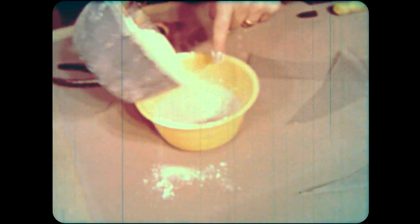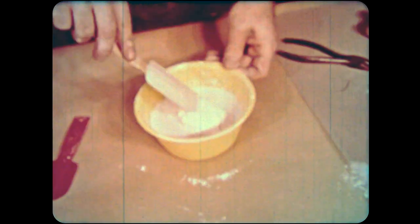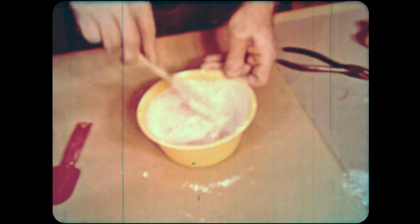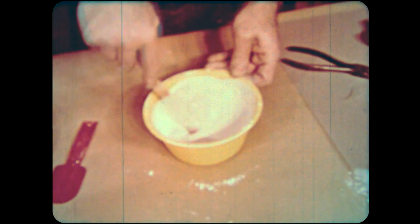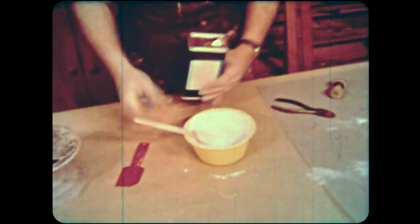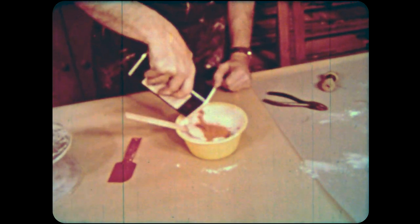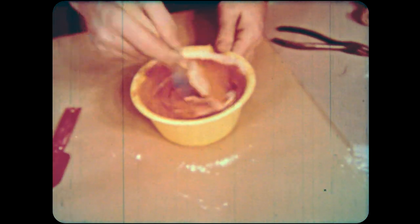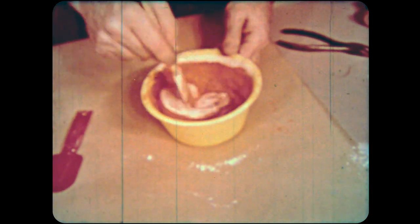Now the plaster. Make only a small amount at a time. Pour the plaster into the water — this is a rough plaster mix. When the plaster rises in a mound above the water, you have enough. Pour the powdered color into the plaster. You can control the density of the color by the amount you use.